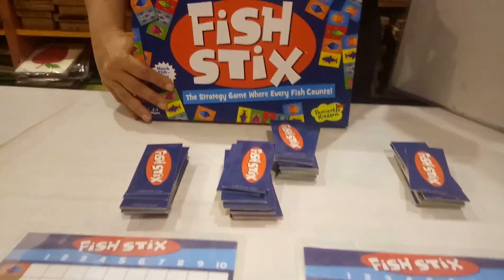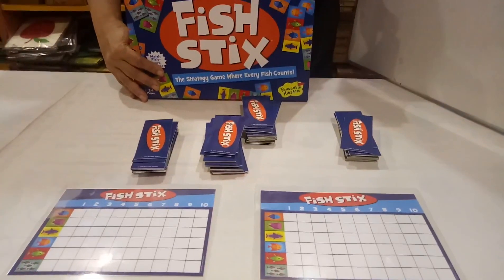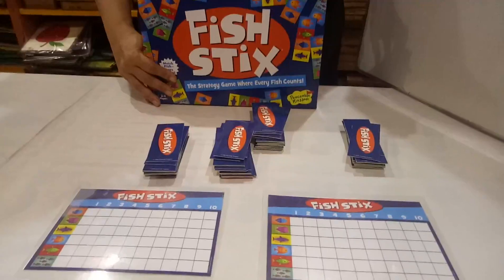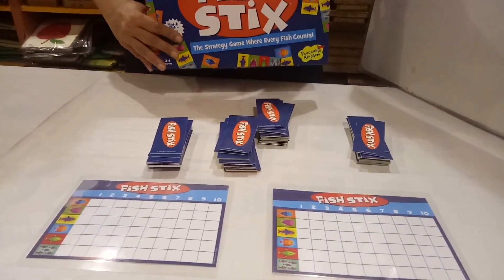All your family can play together, parents. This game is for children age 3 onwards to any age. So parents, please play this game with your children. Now I will show you how to play this game.